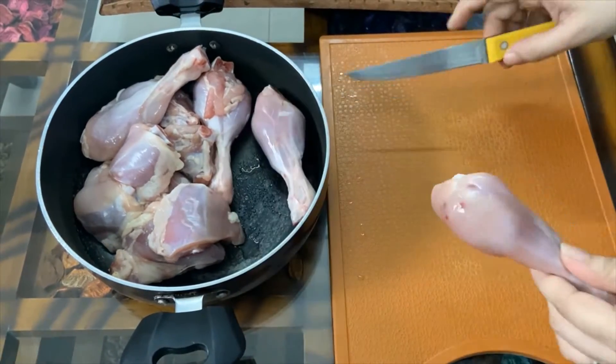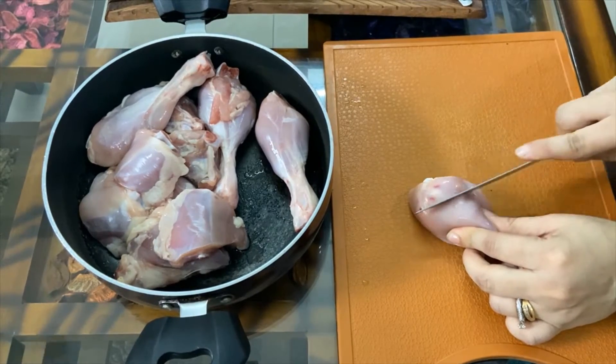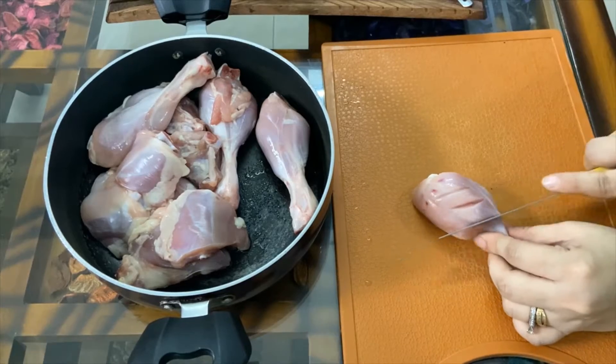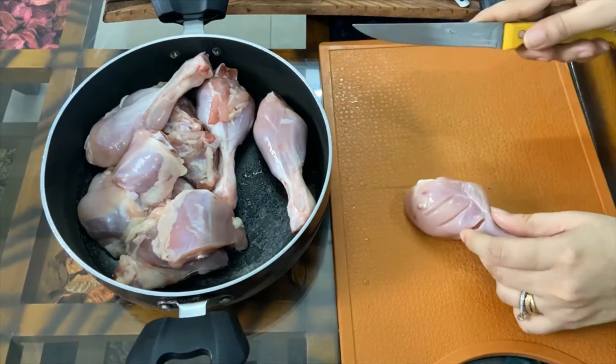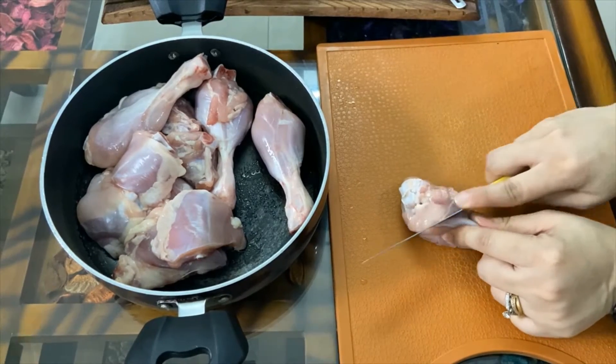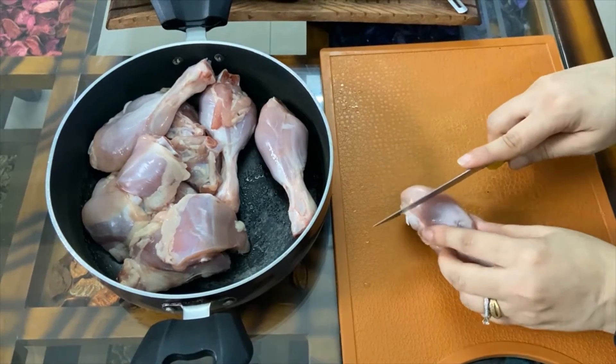Now I will cut the pieces. Let's put the masala inside. We have not added salt before because we have biryani masala and Peri Peri sauce already. I will add salt at the end.